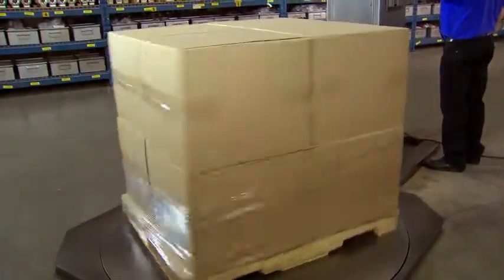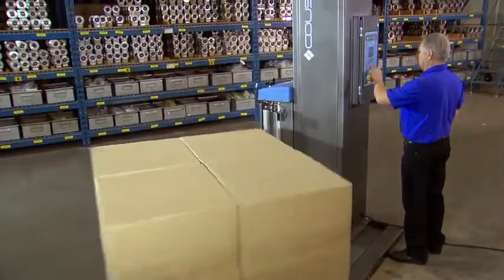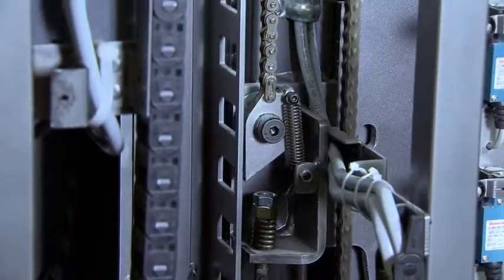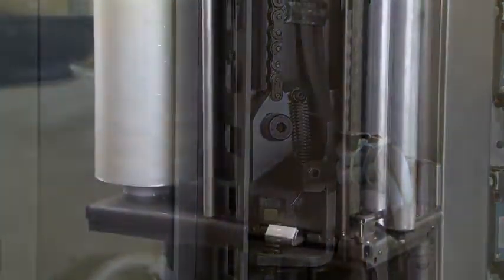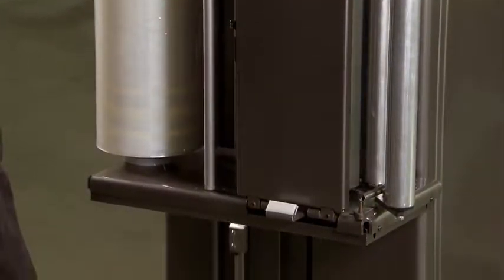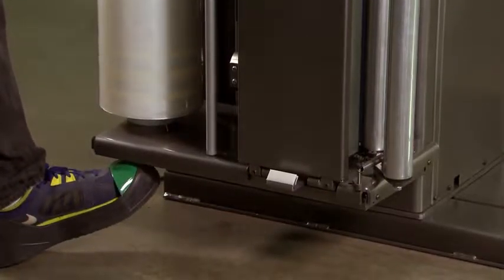At Cousins, we believe that enhanced operator safety mechanisms should be standard equipment instead of optional extras. For instance, the carriage anti-fall device — if for some reason the chain breaks, the carriage cannot fall. The carriage anti-descent plate mechanism: if anything such as a foot is detected beneath the carriage, it will stop the machine immediately.